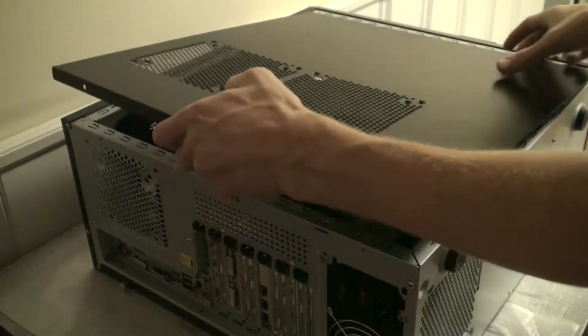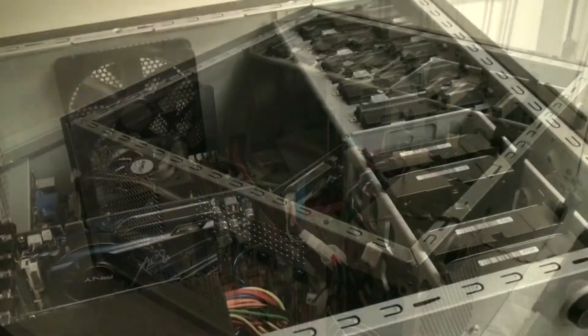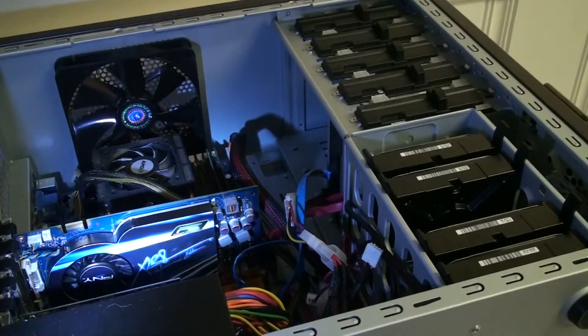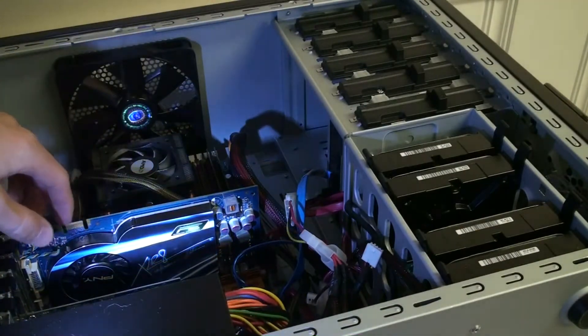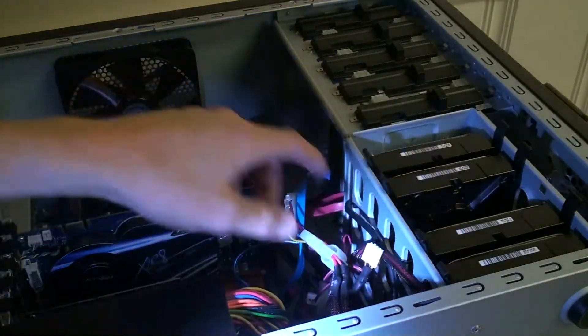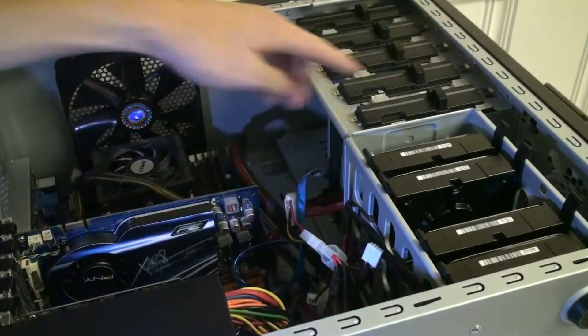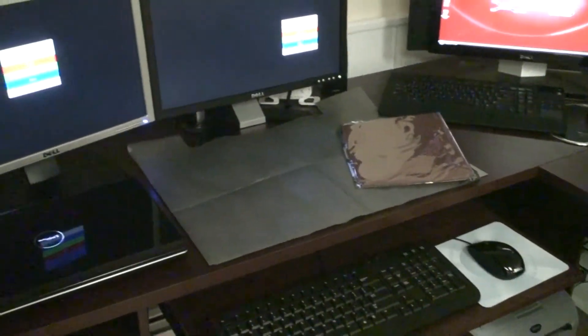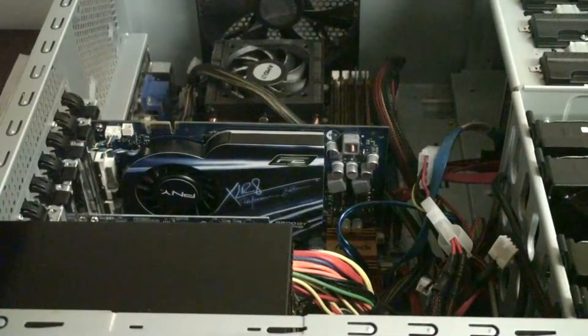What we're going to do is remove the old components and put in the new ones. You can see inside the case — sometimes I like to use a flashlight, it helps the video a little bit. You can see we've got the hard drives, screwless 3.5-inch drive bays, and 5.25-inch bays in the computer.